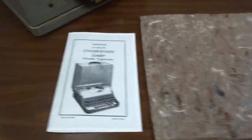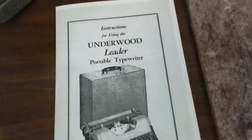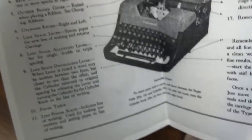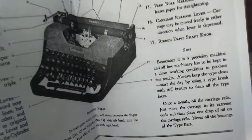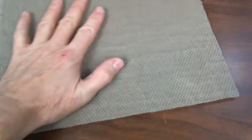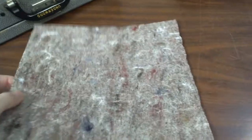This machine also comes with a reprinted user's manual, which is really just one page, but it tells you everything you need to know. I'm also including a typewriter pad — it's felt on one side and rubber on the other side. It does help to quiet the typewriter down. You don't have to use it, of course, but it does help.